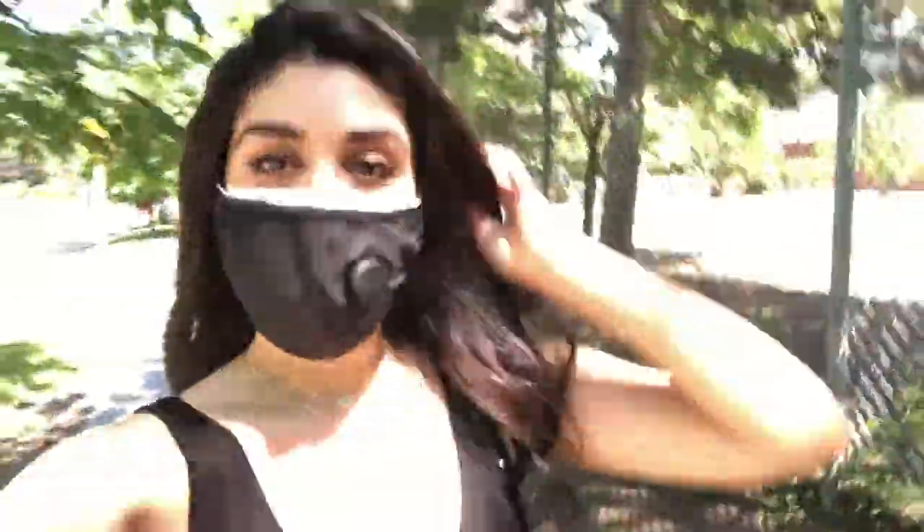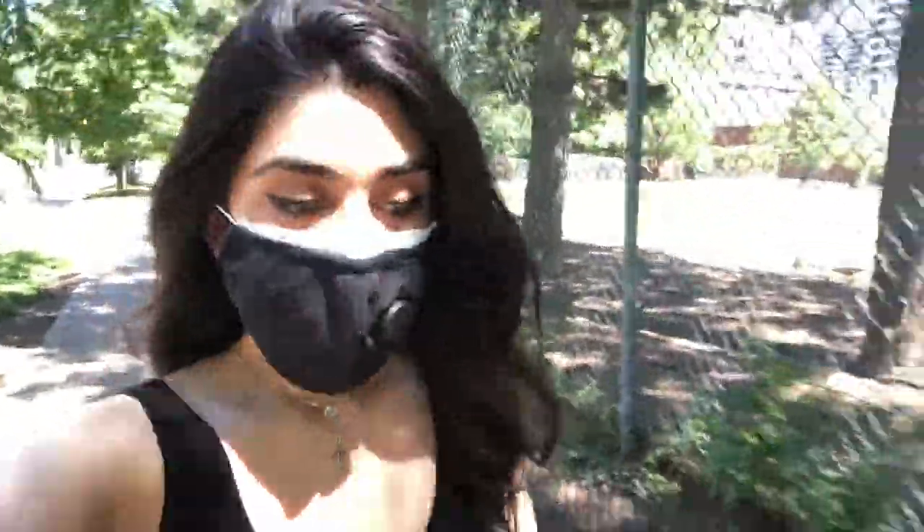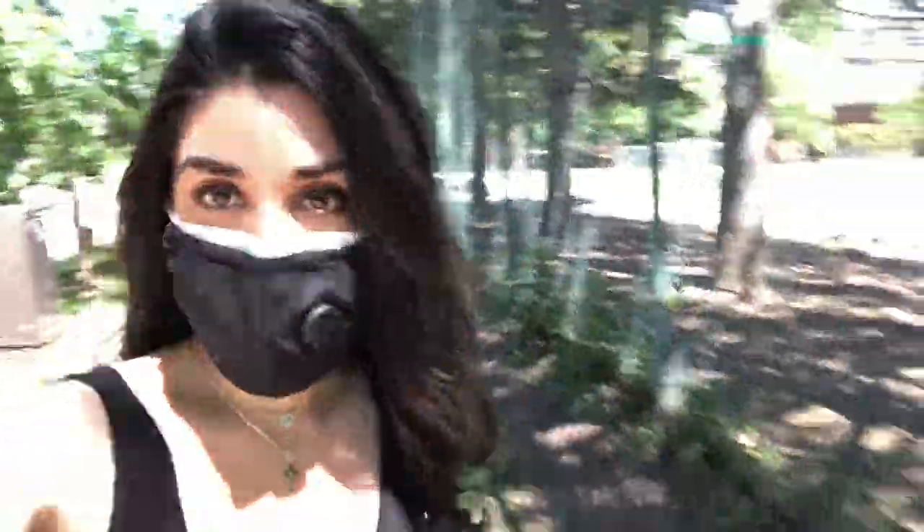Hi foodies! I'm Mara and it's a beautiful day in Toronto. I'm officially out of coffee at home so I'm on my way to one of my favorite local cafe roasteries to pick up some coffee. So let's check it out.